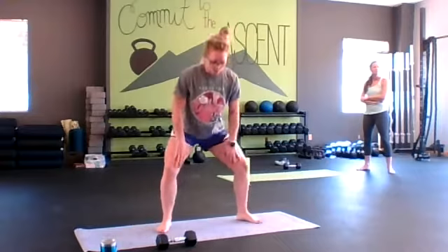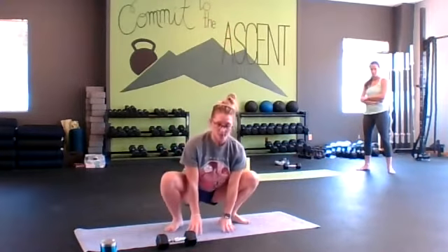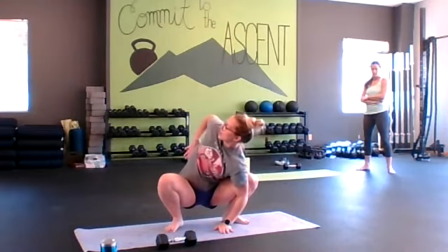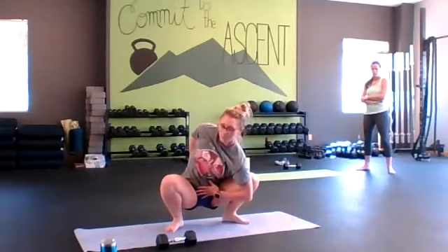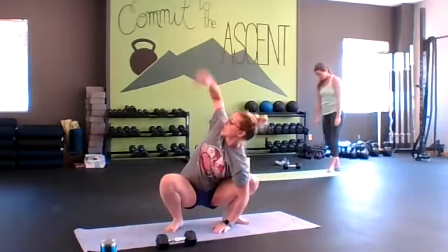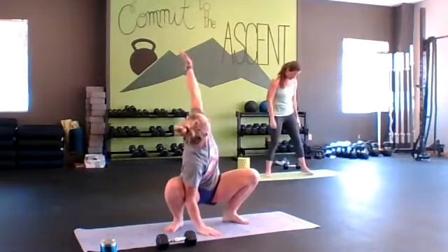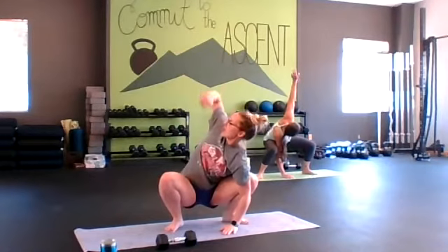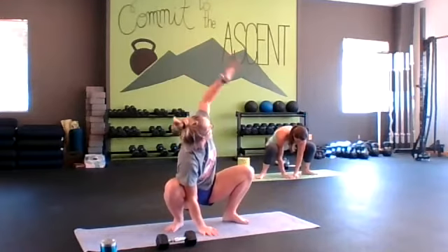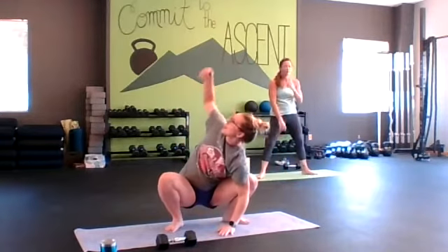Then we're going to go into a deep squat and thoracic rotation. We're just going to hold the bottom position and heel open for rotation through the spine. Pull your belly button in gently so our lumbar spine is protected — we're trying to get the rotation through our mid-back. Exhale as we open up, inhale down. Our mobility will be different. Just do what is comfortable for you.